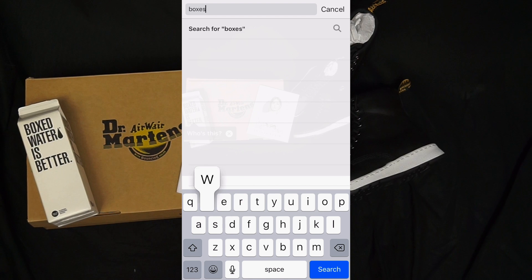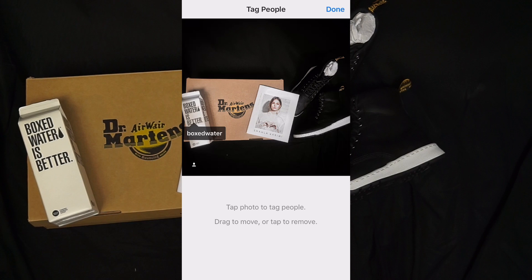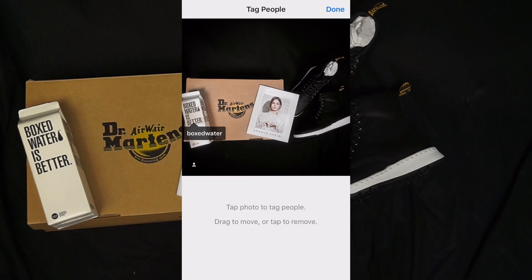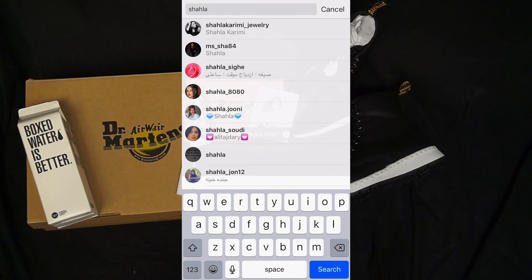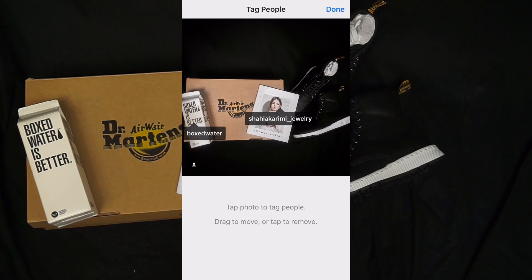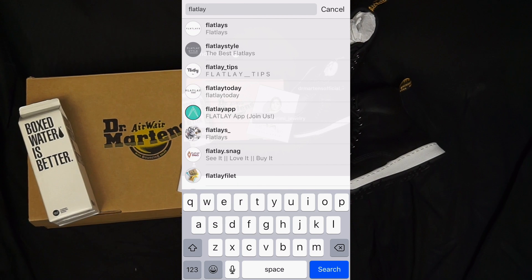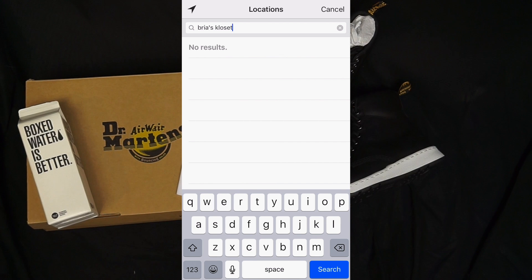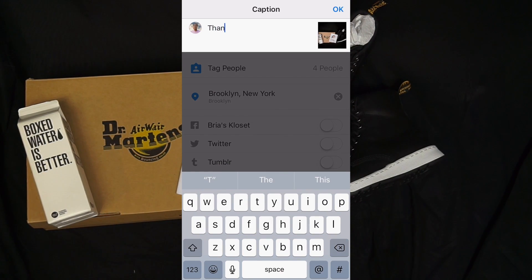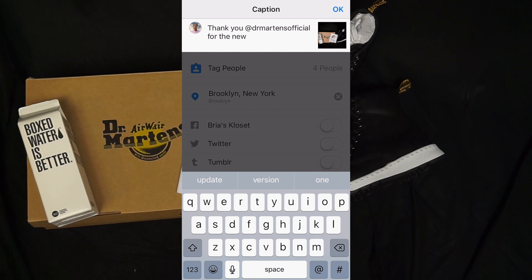Now I'm going to tag each part of the image. I'm going to tag Box Water, tag Doc Martens, tag the jewelry company, and the Showroom magazine — I'm going to tag each of them. I also like to tag Flatlays because it has an actual Instagram page. I'm going to tag my location as Bria Van Clouten.